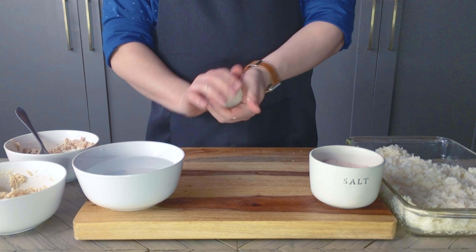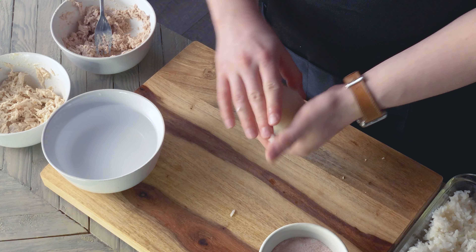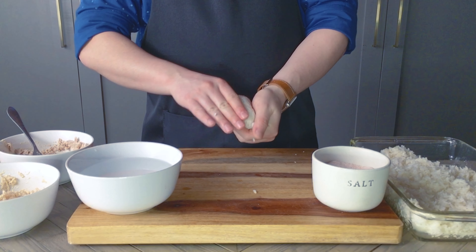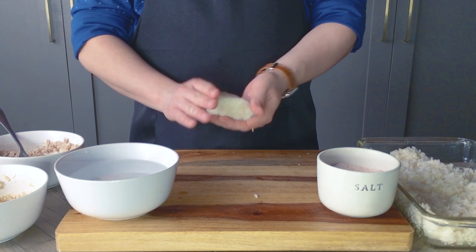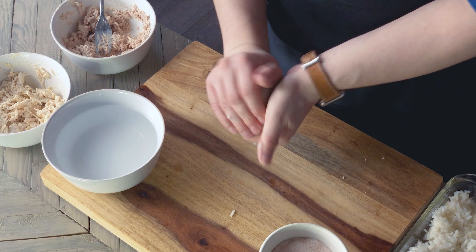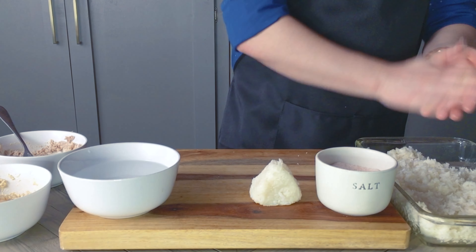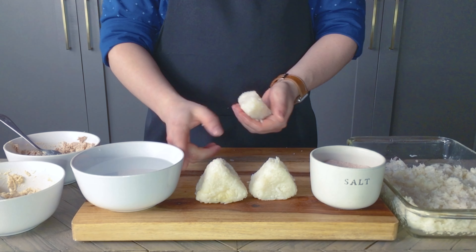Just form this into a ball, then begin shaping it into a triangle, using the space between your thumb and the rest of your fingers to shape it and rotate. This one's looking a bit small and thick, so I'm going to press it to make it a little wider, then continue shaping the corners till I get a shape I'm happy with. And that's one done. Now repeat with the rest of your rice and fillings. I got about 11 onigiri out of this amount of rice.